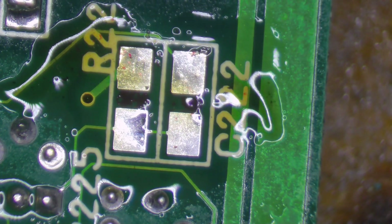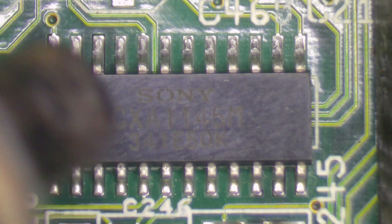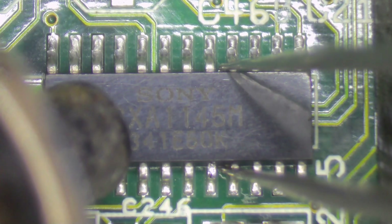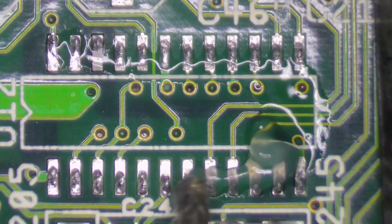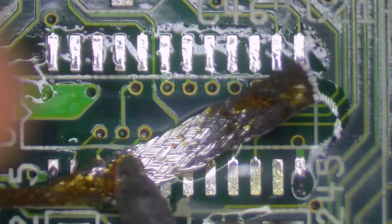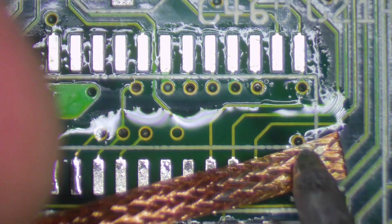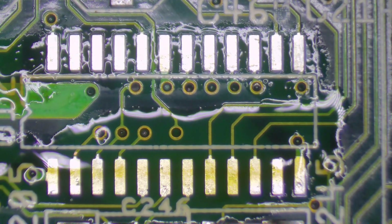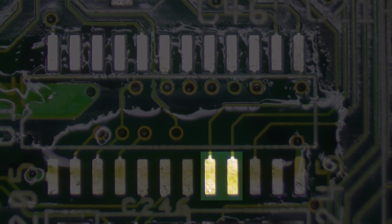Now we can flip over to the other side of the board. We need to remove the old CXA1145M IC. For this task, a hot air station is essential — trying to desolder 24 pins at the one time with just a soldering iron is a recipe for disaster and damage. Once again, I'm going to clean the old solder off the pads. Next, we're going to create a deliberate bridge between pads 8 and 9 on the motherboard. I'm just going to use a leftover trimming from the lead of a resistor.